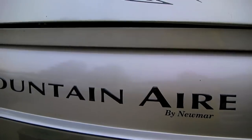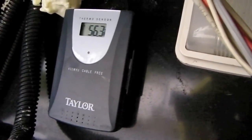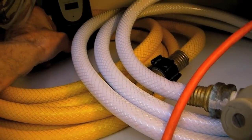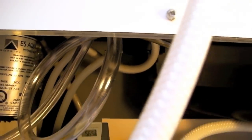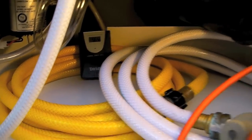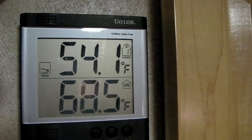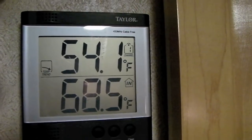We have an indoor/outdoor thermometer, and we usually keep the outdoor sensor under the hood. For the winter we're going to take it out of its clip and place it in the water compartment — right by the water pump and water hoses. That will tell us at all times inside the RV what the temperature is down there. Right now the water bay is reading 54.1 degrees with the light bulb down there.